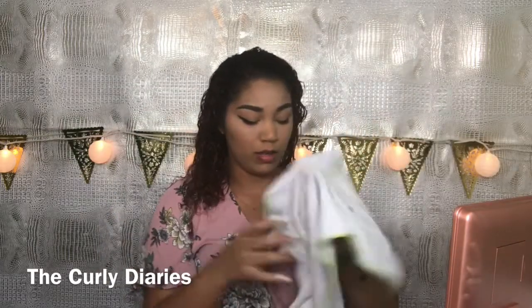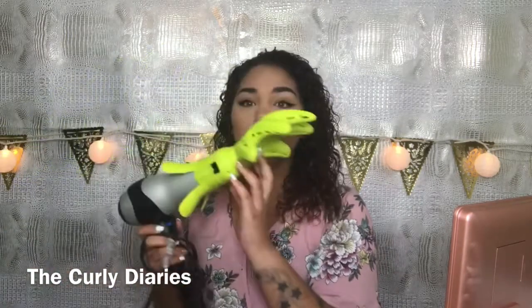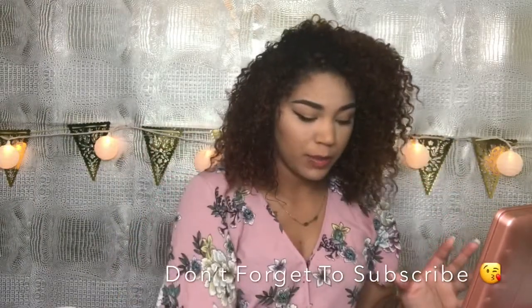My hair is thoroughly saturated. I have this Devacurl microfiber towel — it looks a bit worn but it's really important to have a microfiber towel. I notice a huge difference in how much less frizz I have when I use it. I scrunch my hair with it after applying products, and then I use the Devacurl diffuser. I really like the shape of it, but any diffuser will work.